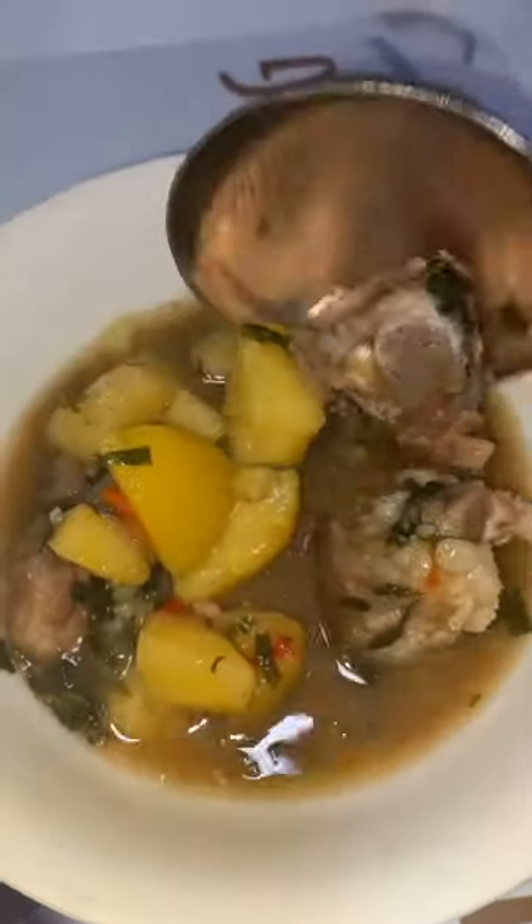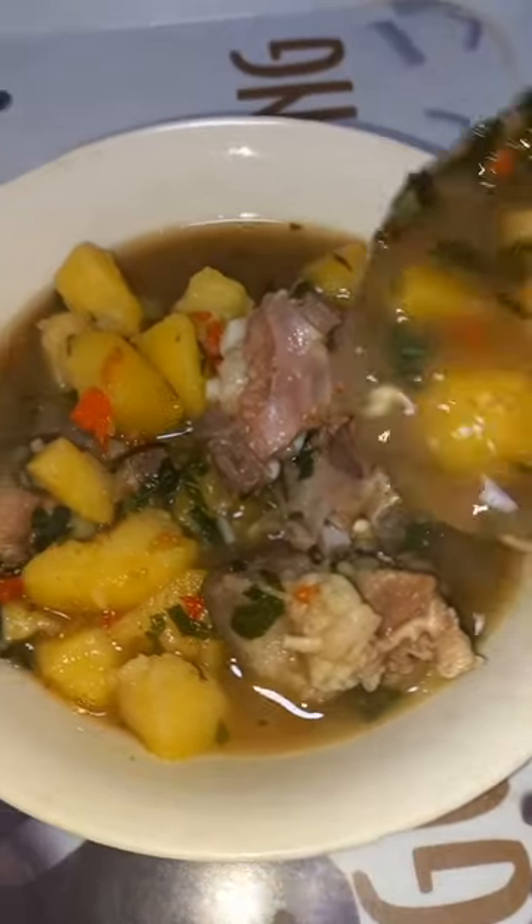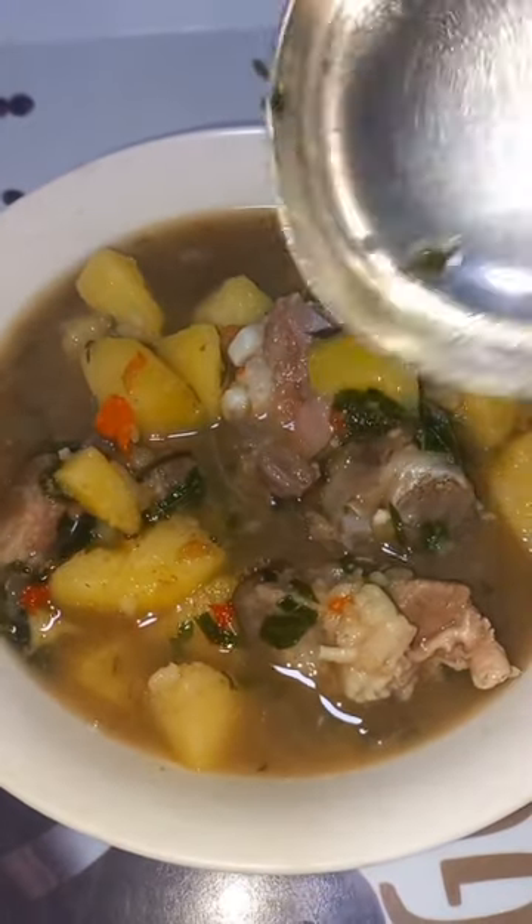The goat meat lends so much flavor, along with the scent leaves, the pepper, and the ginger — this pepper soup is so good. A full recipe is on the channel, please check it out so you know how to make this delicious pepper soup.